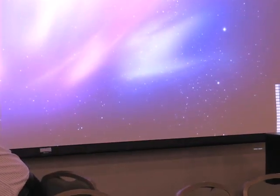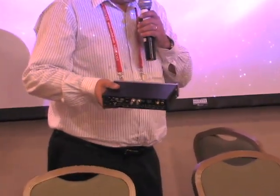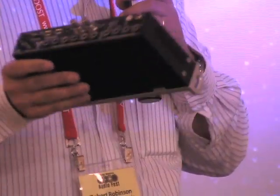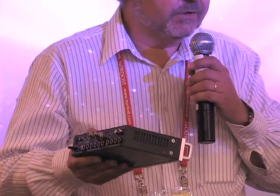A question I get very often is how do you connect the turntable to the computer to get the analog information in? You need something generally referred to as an audio interface, because you're interfacing analog audio to the computer. In a box like this, you have an analog-to-digital converter and also typically a digital-to-analog converter, so that you can monitor what you're recording in real time — not unlike a three-head cassette deck or a multi-head reel-to-reel recorder.